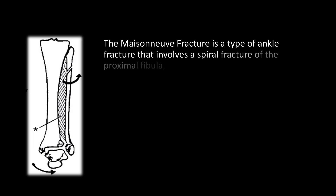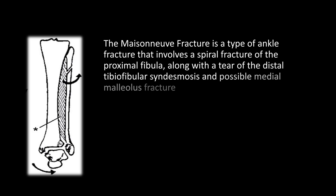The Maisonneuve fracture is a type of ankle fracture that involves a spiral fracture of the proximal fibula, along with a tear of the distal tibiofibular syndesmosis and a possible medial malleolus fracture.